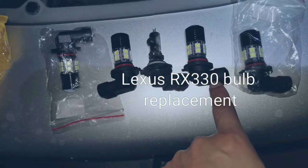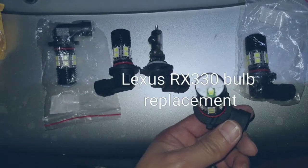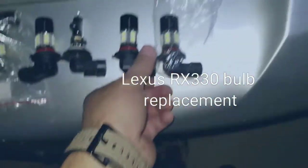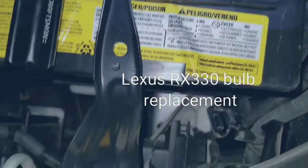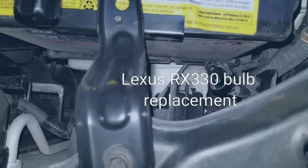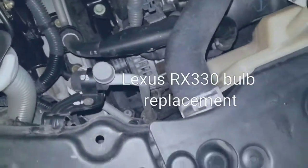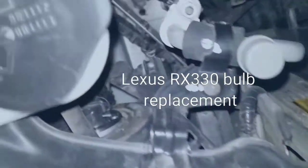It's a 9005 and I'm going to replace it with this LED I got online. The clip itself is located right there, so we'll put it in and give it a shot to see how it is. I already went ahead and installed the other side.